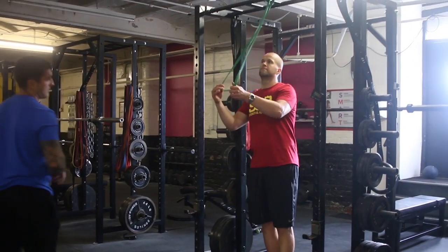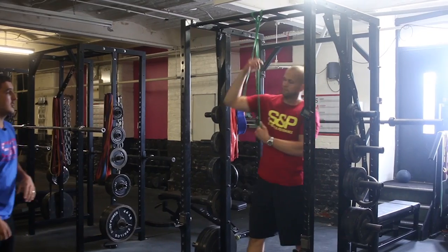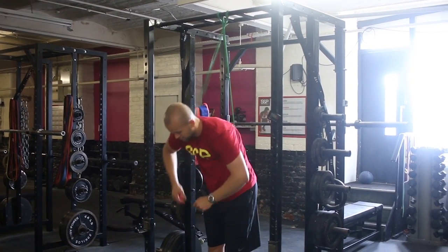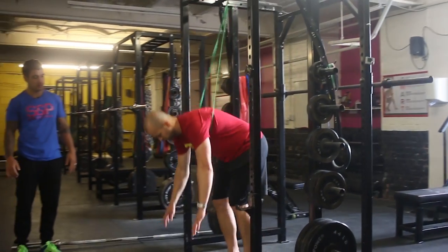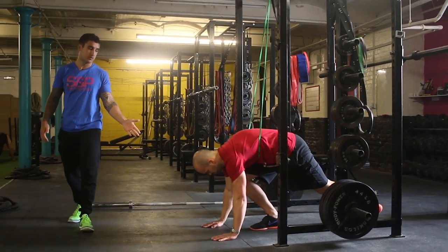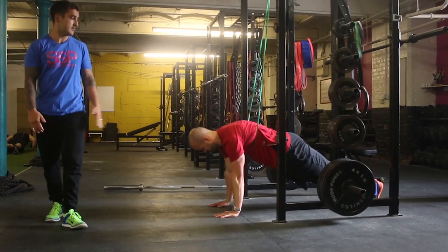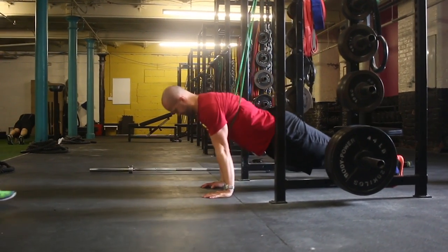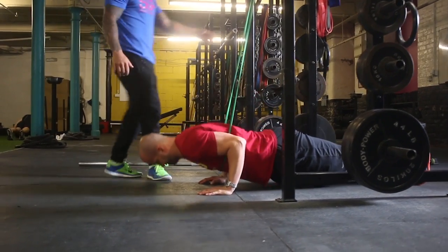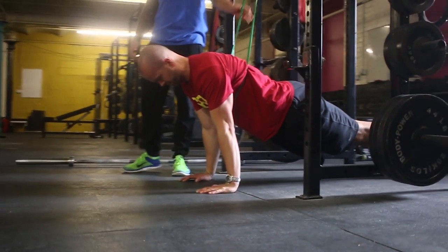Put the band underneath your arms so it's around your chest, and from there he's going to go straight down to the floor like a normal press-up. Arms under the shoulders, feet together, abs tight. The band is going to stretch as he goes down, so he's getting the most help at the bottom, and then as he comes up it gets easier.